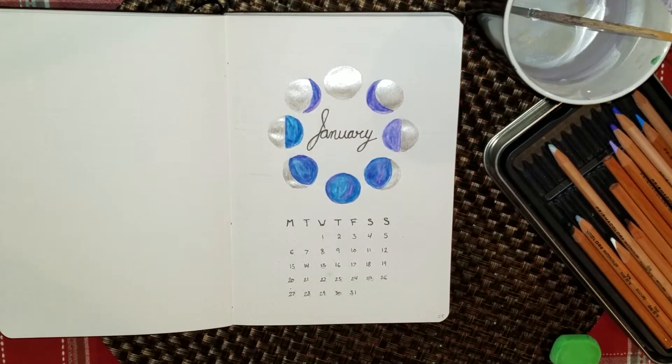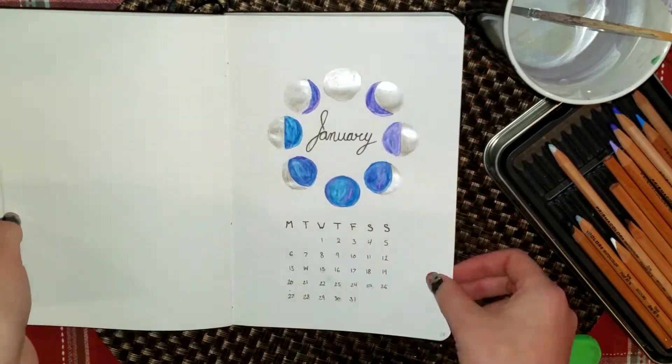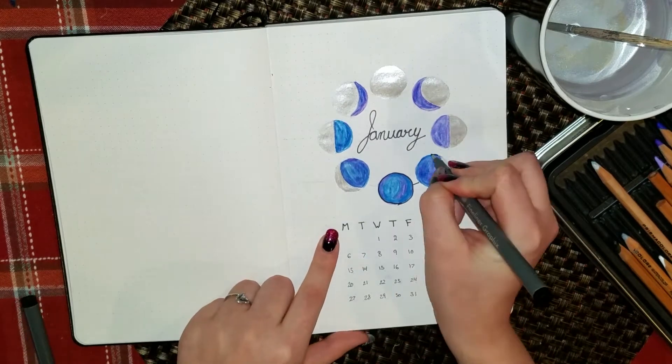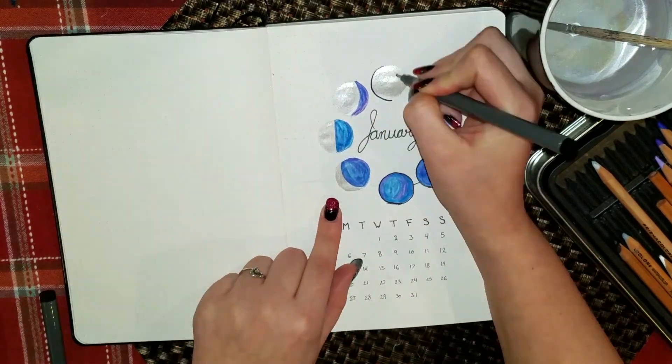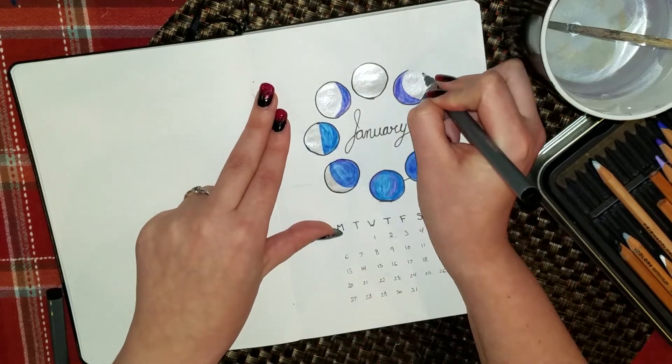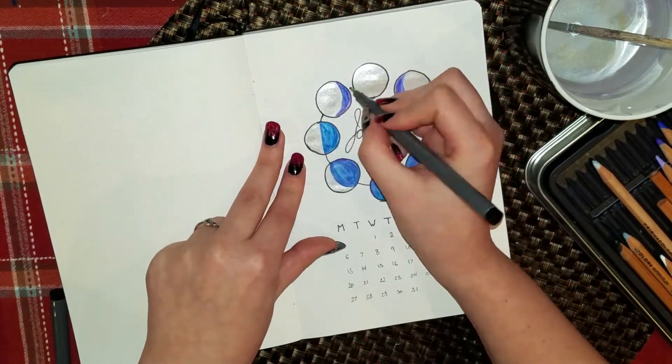I am using some watercolors. This is the Scrivwell notebook and it seemed to handle them pretty well. It did wrinkle a little bit, but nothing compared to the Peter Popper press notebook or the Redco notebook that I used previously.